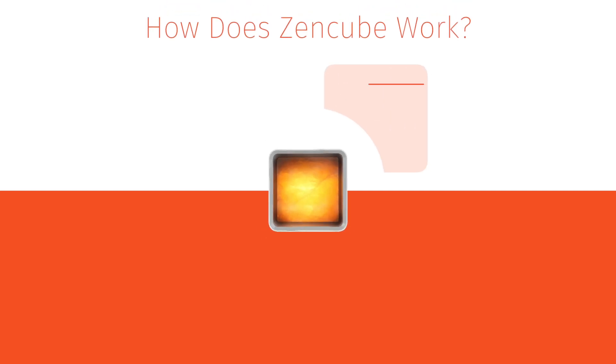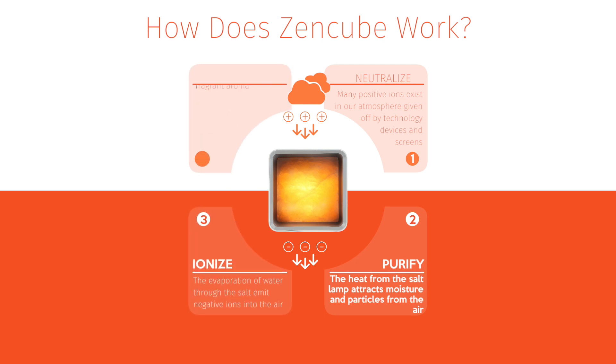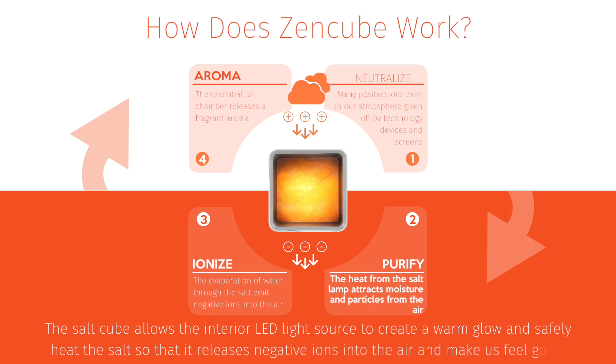The Zencube works by heating the pure Himalayan salt using our unique LED light source. This attracts moisture and particles from the air, and with it the positive ions. As the salt heats up, the same water then evaporates back into the air, but the particles of dust, pollen, smoke, and positive ions remain locked in the salt.